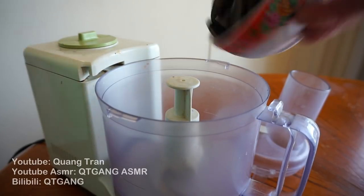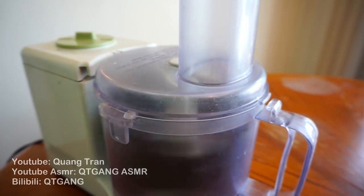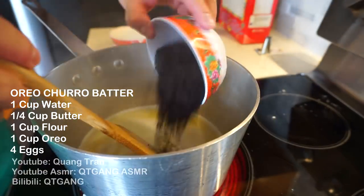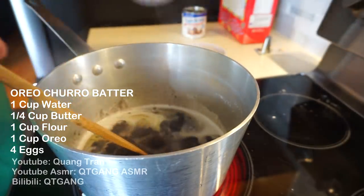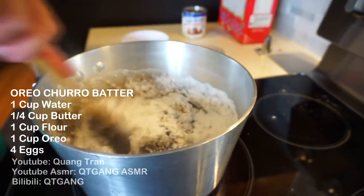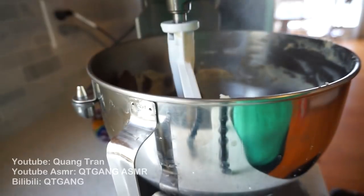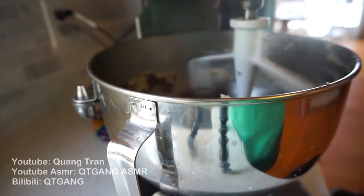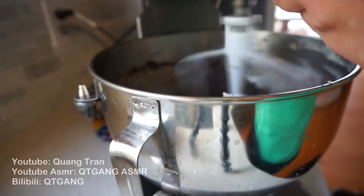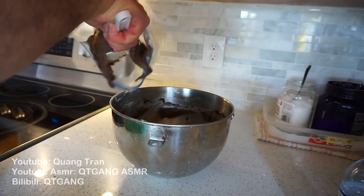Next, let's make an Oreo one, because I know you guys want an Oreo one. So I got one cup of Oreos here. Same process — one cup of water, quarter cup of butter, let that melt, throw in my cup of Oreo mints and a cup of flour. Whisk that in, turn off the fire. Pop this in the mixer, let it run and cool down a bit. Once cooled, crack in your four eggs. Once you get a nice sticky consistency like this, it's ready — into your ziplock bag.